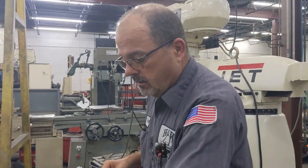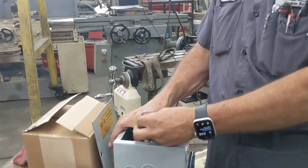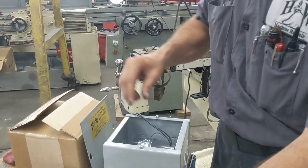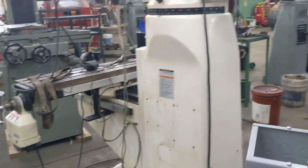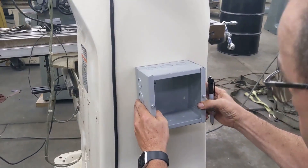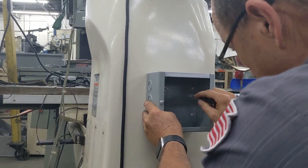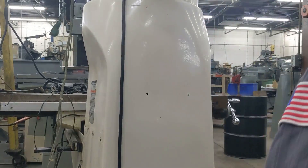The first thing we're going to do is mount the box. So I always remove the phase converter so I can set up my box and mount it — it's just held in by a socket head cap screw. Set it aside, then I'm going to take it and set it on there where I want it and mark it with my marker.